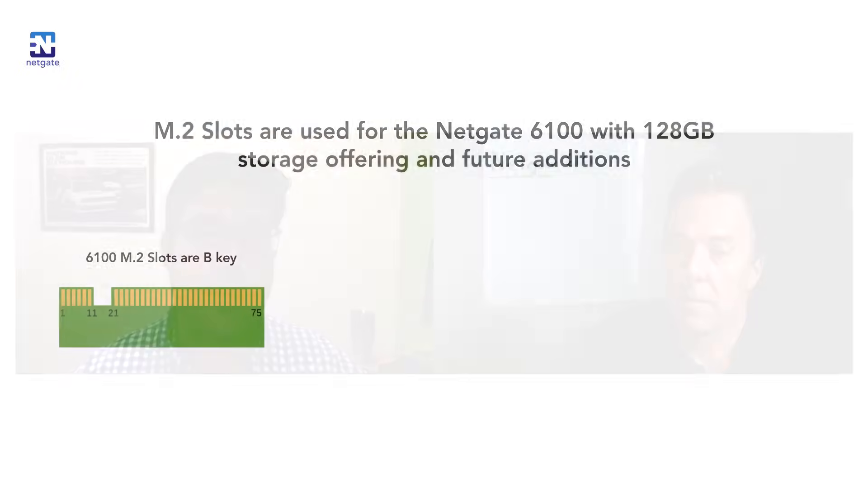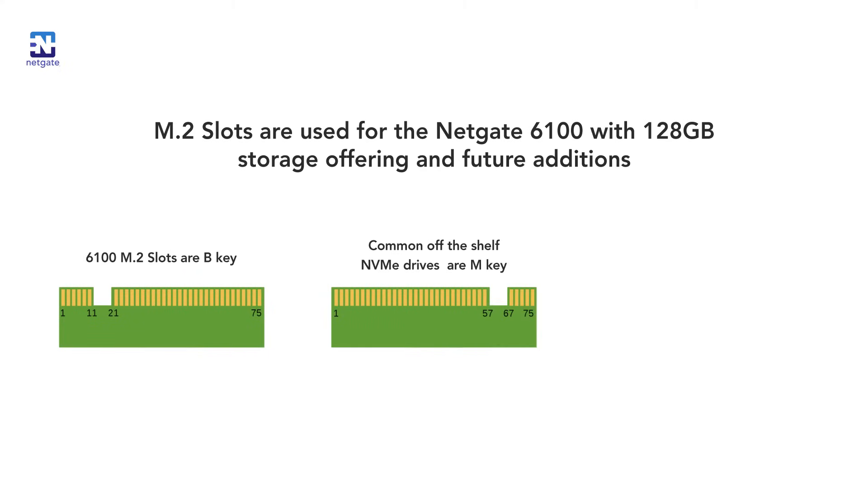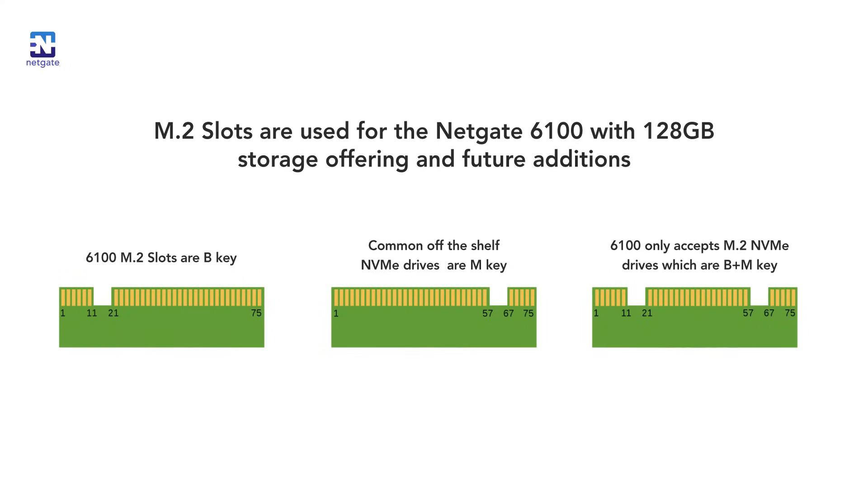The 6100 M.2 slots will support high-speed NVMe drives. However, the physical slot is B key and typical off-the-shelf NVMe drives are M key, so the only drives you can use are B+M key — and they're not terribly commonly available. That's why we make two variants: one with 16 gigabytes of storage and another with 128 gigabytes of storage.